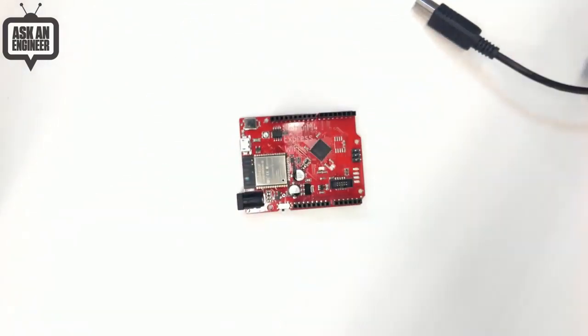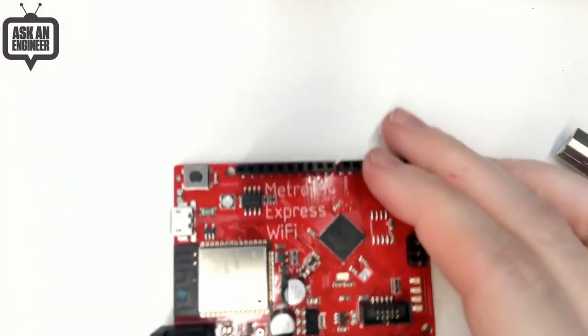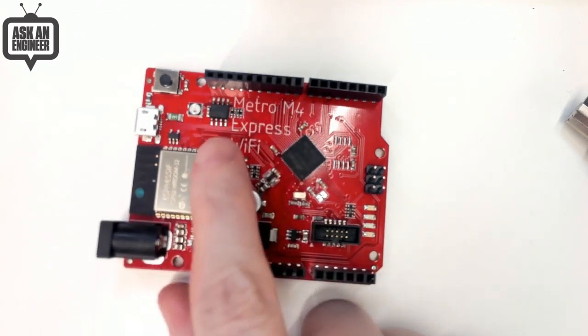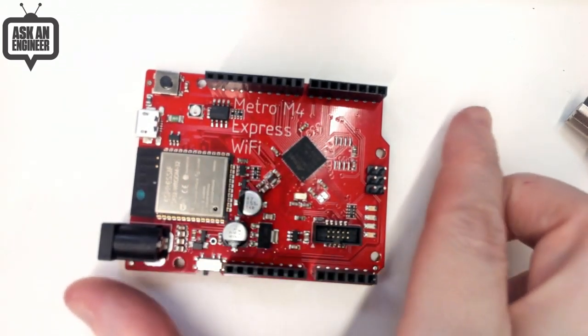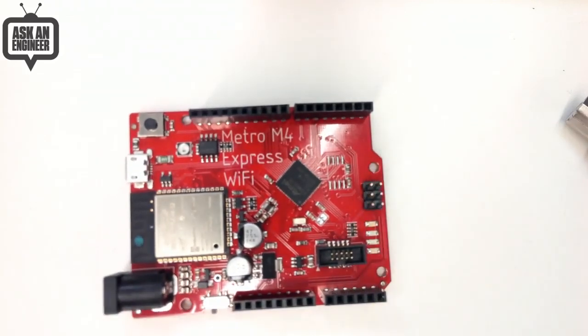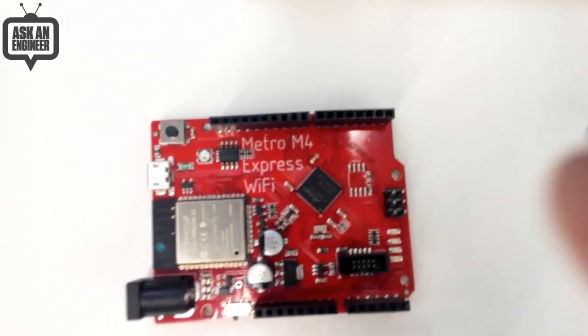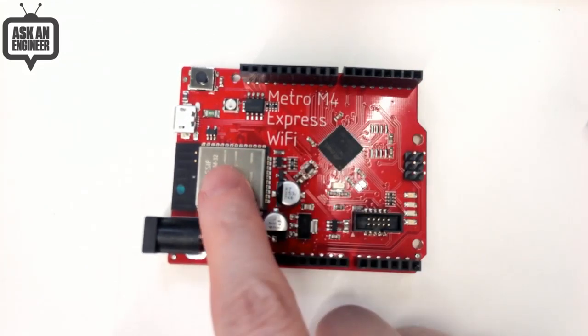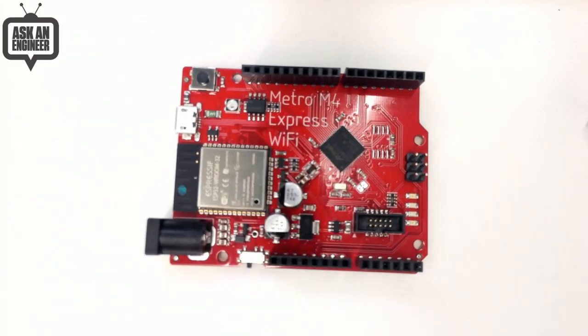We've got a new update for the Metro M4 Express Wi-Fi. We actually also came up with a name for it — it's going to be called the AirLift. Our idea is we see a lot of people using the ESP32 as a coprocessor because it handles all the Wi-Fi stuff securely — put all your root certificates on it, and then you've got a chip that can kind of do all the smarts. It's kind of like a lift, an AirLift. So we're calling these boards AirLift Boards. Not out yet.